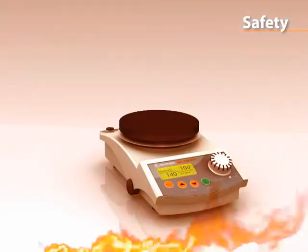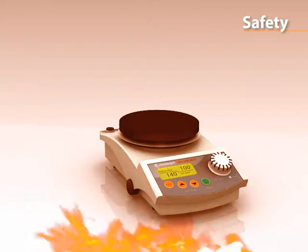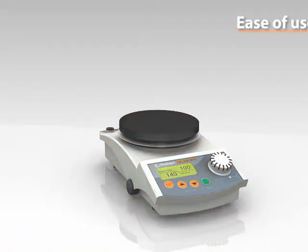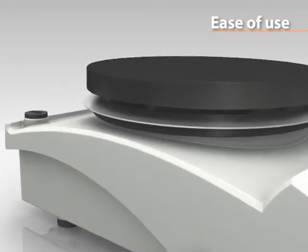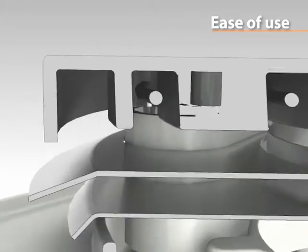Thermal damage to the stirrer is impossible. All models come with a fire-resistant aluminium die-cast housing. The aluminium top plate allows for immediate heat transfer for quick heat up times, and a thin layer of ceramic coating makes the top plates chemically resistant and scratch-proof.